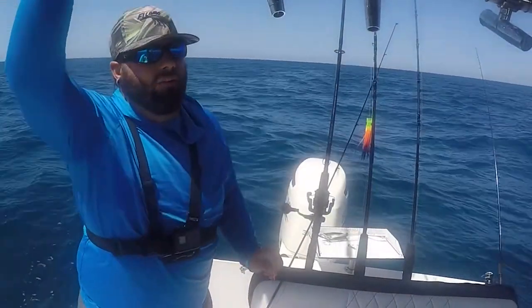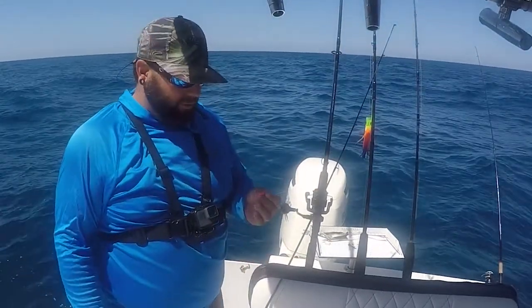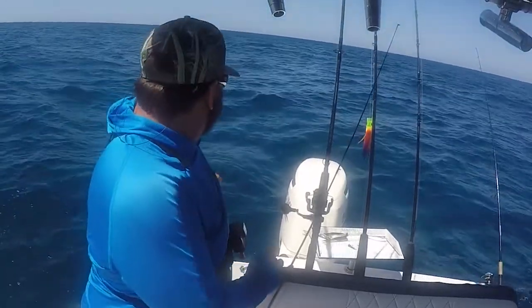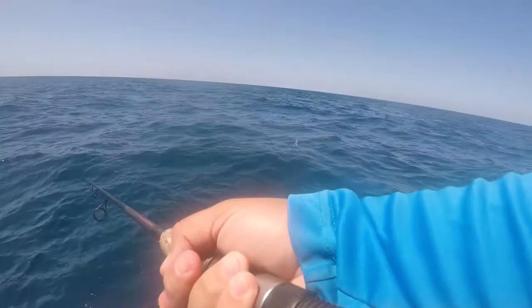We're like 25 to 30 miles out right now, on a couple wrecks that Ryan knows about. We've got a chum bag out the back and we're using these little jig heads, throwing some baits out and letting them drift out with the chum line. We're starting to see fish coming up on the surface, so hopefully we'll start getting into some snapper here in a minute.